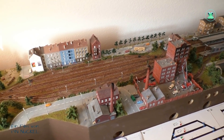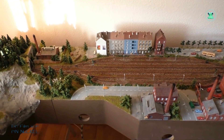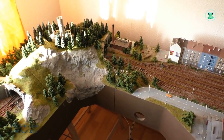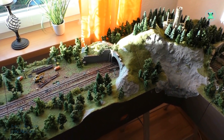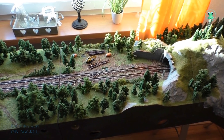Ich habe jetzt vor, eine neue Anlage zu bauen und die beiden Module, die ich behalten habe, sind praktisch die ersten Module von meiner neuen Anlage. Ideen für eine neue Anlage habe ich jede Menge. Das ist vielleicht auch der Grund, warum ich die alte Anlage verkauft habe, denn wenn ich alle Module austauschen wollte, müsste ich die irgendwo unterbringen und so viel Platz habe ich leider nicht.